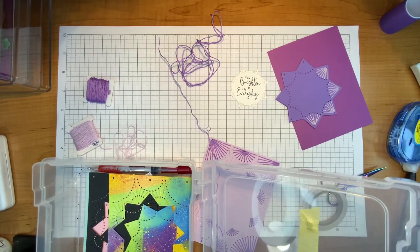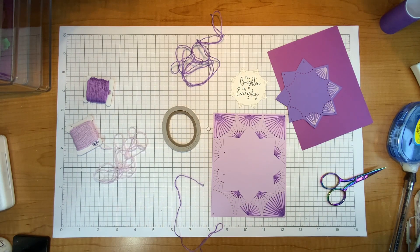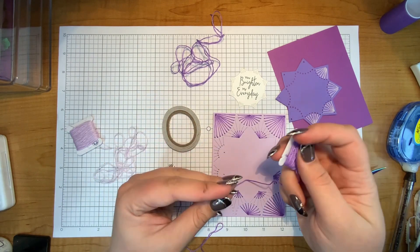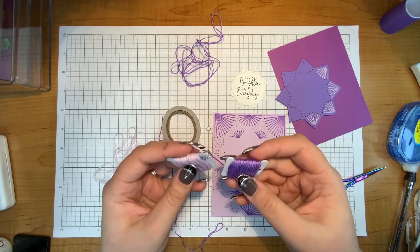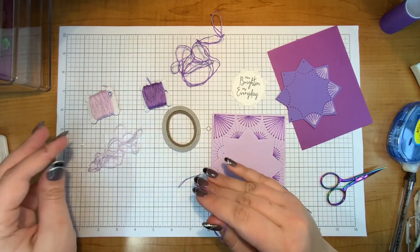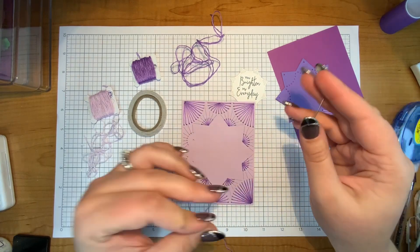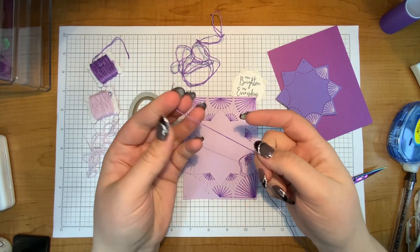I typically use embroidery thread, which typically comes with six threads. Whether you use DMC or just an off-brand, it's kind of up to you. I find that DMC thread is a little less tangly — the threads are shiny and they just tangle less. Sometimes it is worth spending just a little bit more money on something nicer so it won't tangle as much. I don't have a lot of patience for tangled thread; I usually just cut it and start over with a new thread.